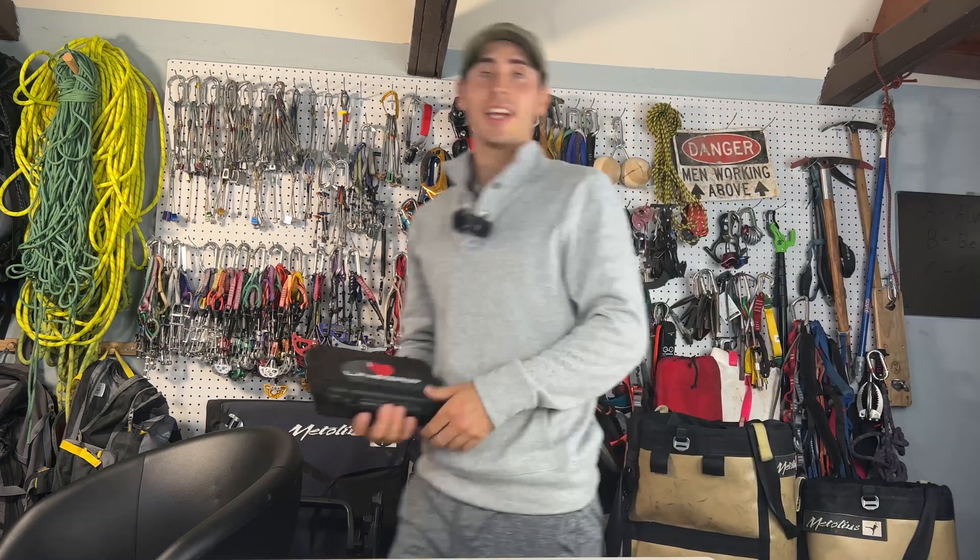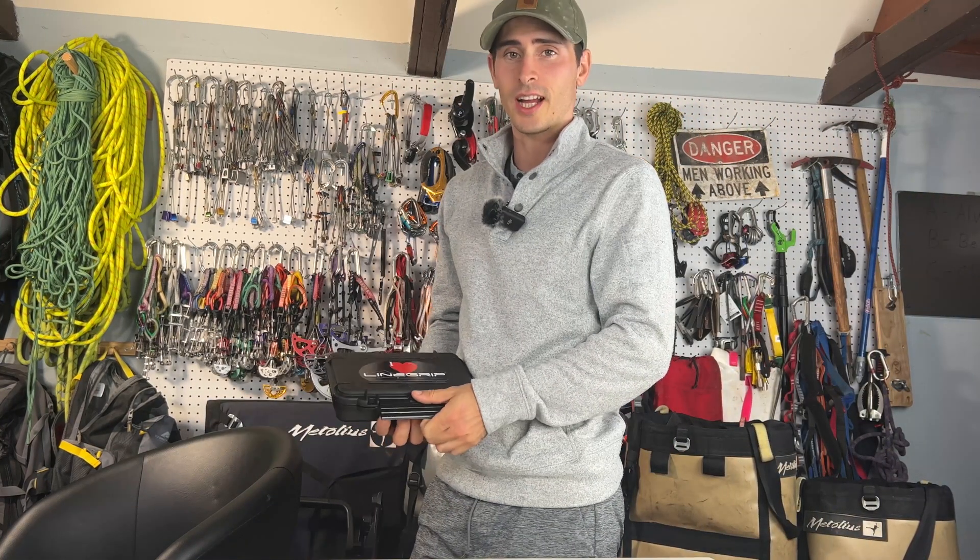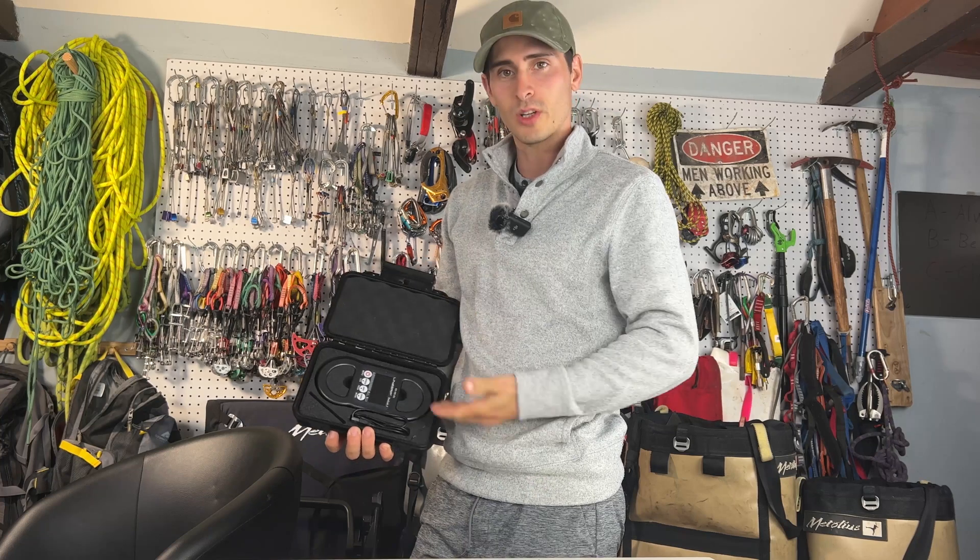How's it going everybody? On today's episode we have a special episode — I got a line scale. I'm one of the cool kids now.